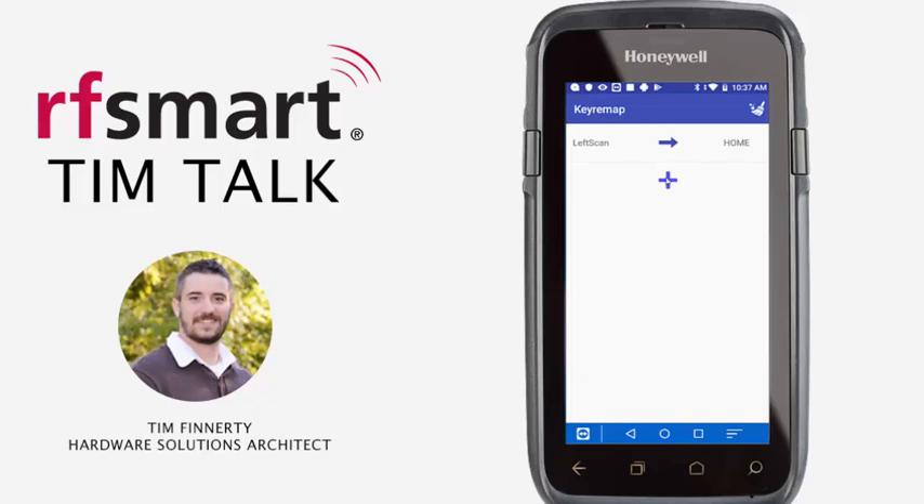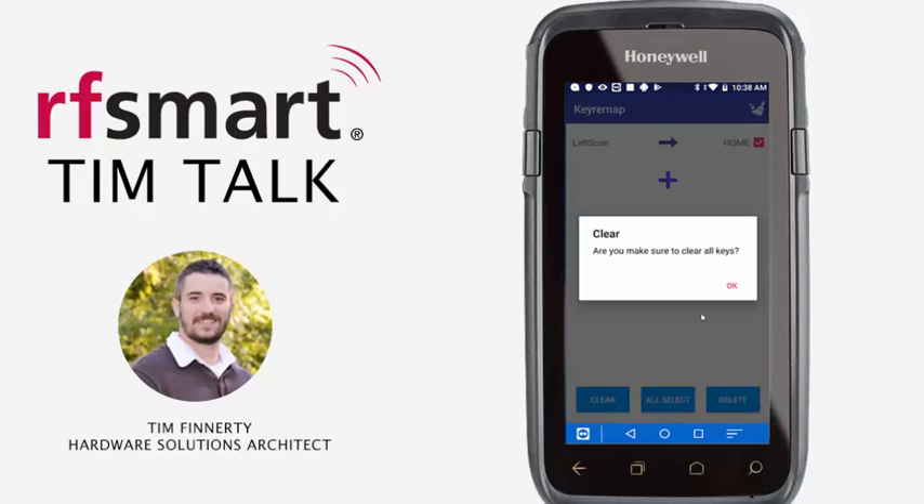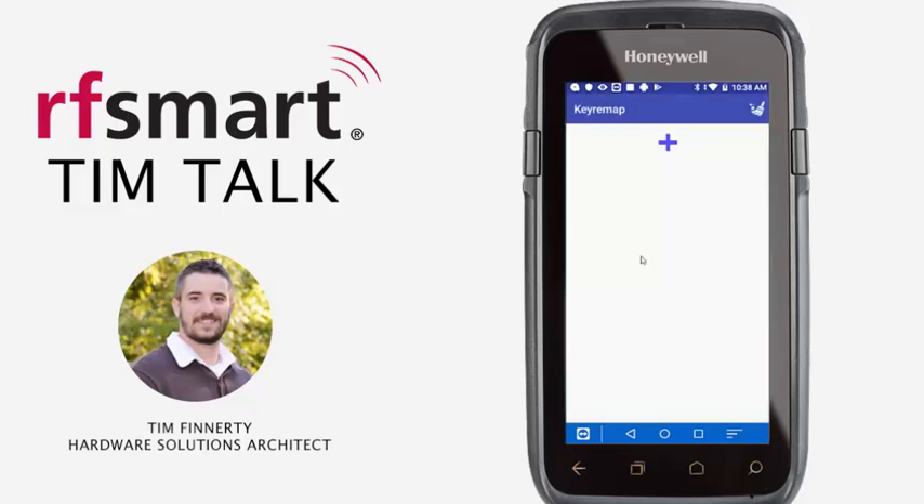You can continue to create as many rules as you'd like by hitting the plus sign and repeating the previous steps. You can also delete key remap rules by selecting the broom in the upper right corner. From here you will be able to select all the rules that you would like to delete. And that is how you remap a key on a Honeywell device.